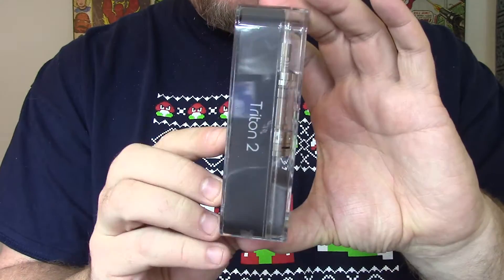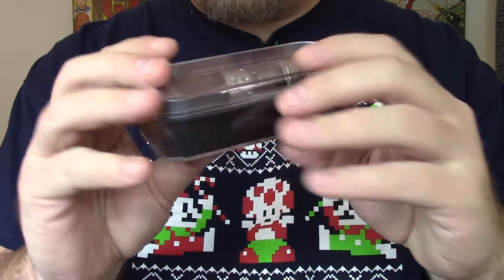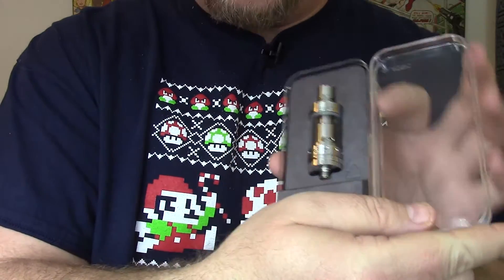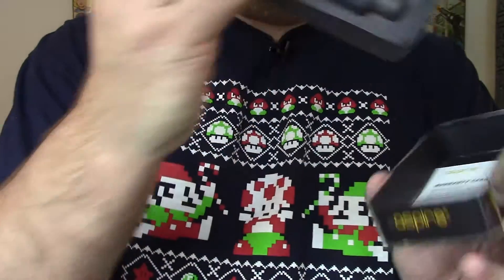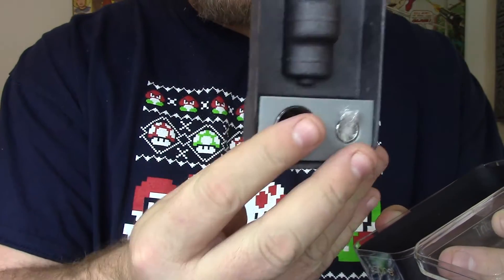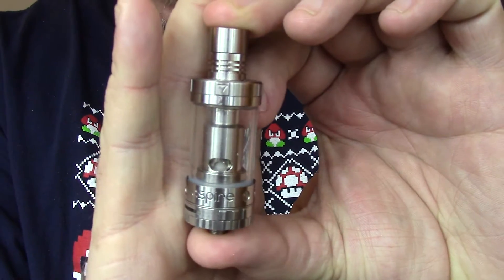Since I've already reviewed the Triton and this is basically the same tank with some differences, we're going to quickly go through it and I'll tell you if they made it any better or not. To start off, you'll see the typical Aspire packaging — this plastic hard case. Open it up, there's your Triton, there's your tank. Pull out this insert: on the bottom side there's spare pyrex, a 0.5 coil for sub-ohm vaping, a warranty card, and a warning card.